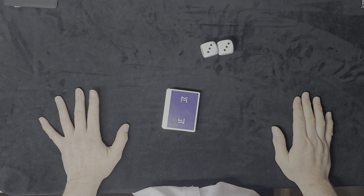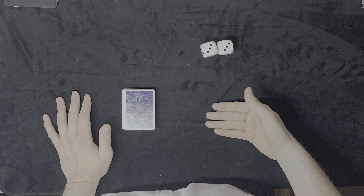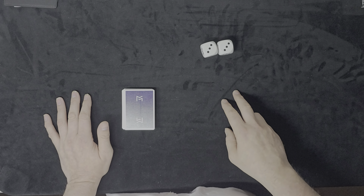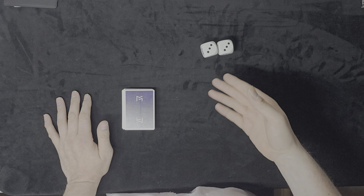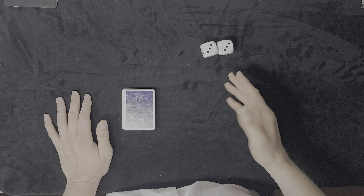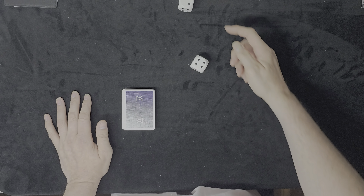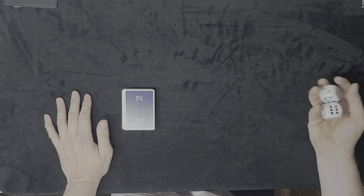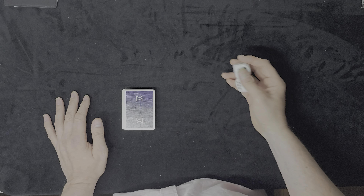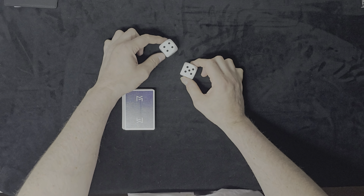Because there's nobody here to perform with, I'm going to have to improvise the part of a spectator. I'm going to roll the dice three times — the first two rolls are to show you they're not gaffed or gimmicked — and then we'll use the total number on the third roll. That's four and two, four one, so we're going to use the total rolled on this set.